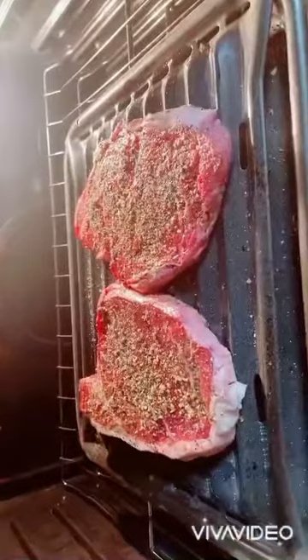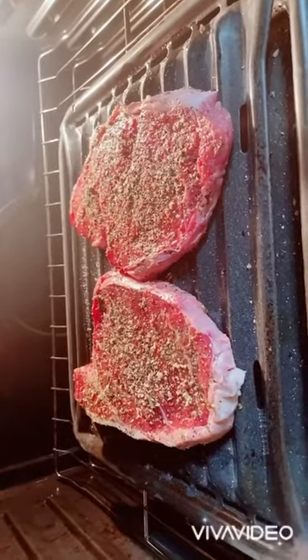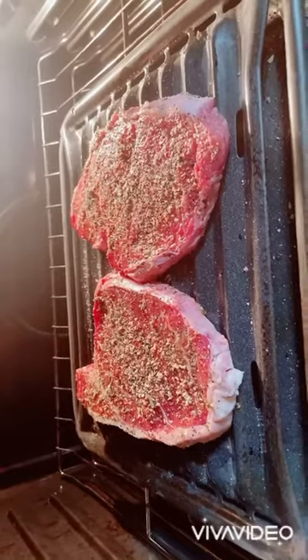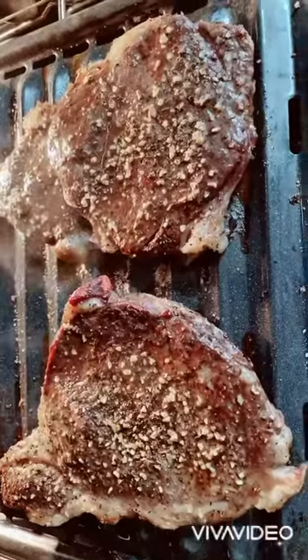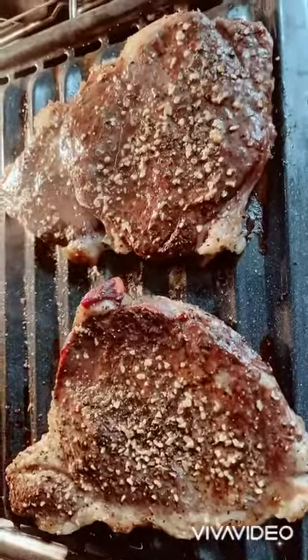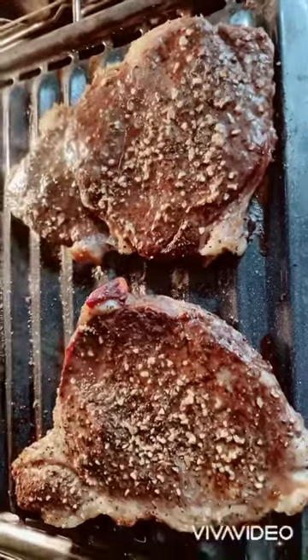Alright, so my steak is in the oven now at 400 Fahrenheit. I will cook it for 10 minutes. There you go — my steak is done and I can't wait to serve it and of course eat it. Yummy!